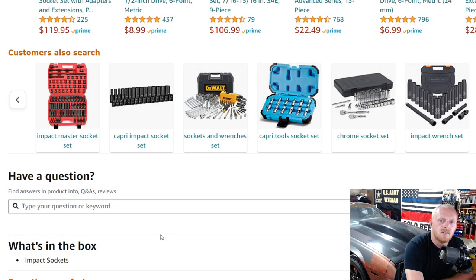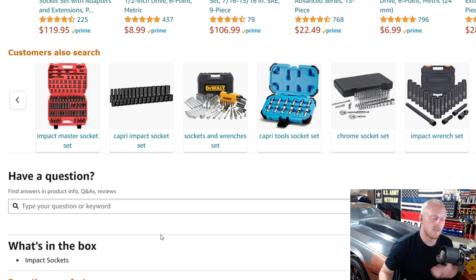Hey YouTubers, welcome back to Tony the Technician channel. Today we're going back into Amazon tool deals and socket sets. If you've watched my previous Amazon videos, I do a mix of tool deals. We've covered quarter inch chrome, three eighths chrome, half inch chrome, three eighths impact, combination, and all the different drive socket sets — the best name brand ones I could find on Amazon. Now we're going into the half inch drive impact rated socket sets.